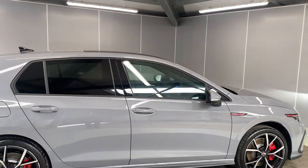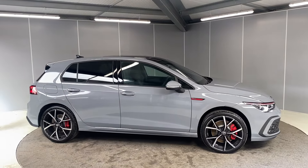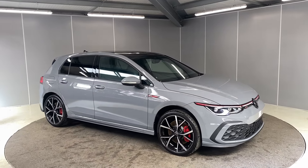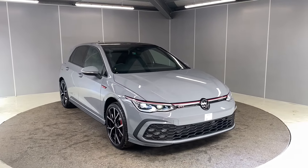So that's just a few of the features on this car. This one won't be around for too long, so if you're interested or want more info, just get in touch with one of the team. You can give us a call on the number below, or drop us a message on our Facebook page. That's all, guys — thank you very much, bye for now.